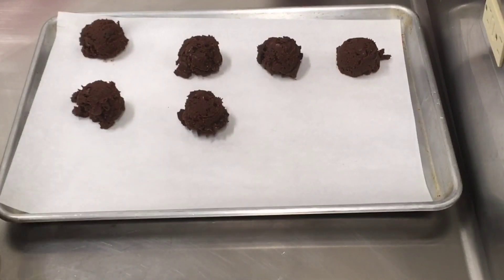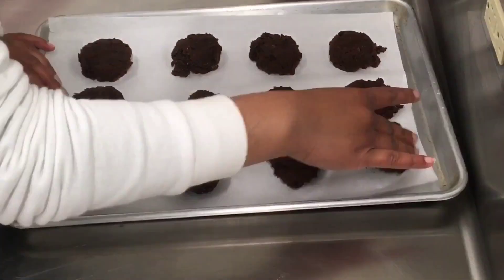Once your dough is complete, scoop it onto a baking sheet lined with parchment paper, then press down with two fingers. Then bake for 15 minutes.